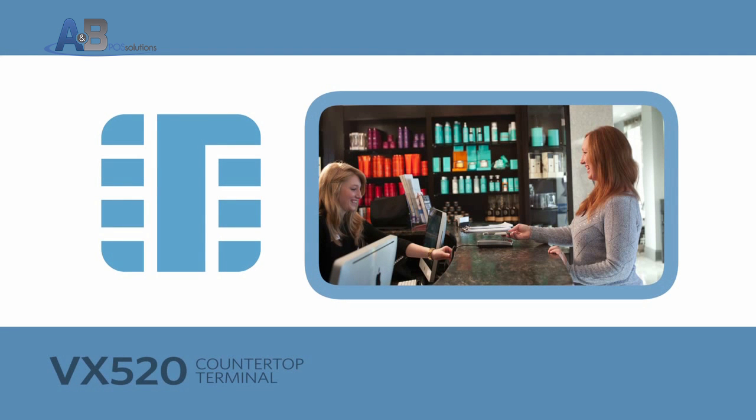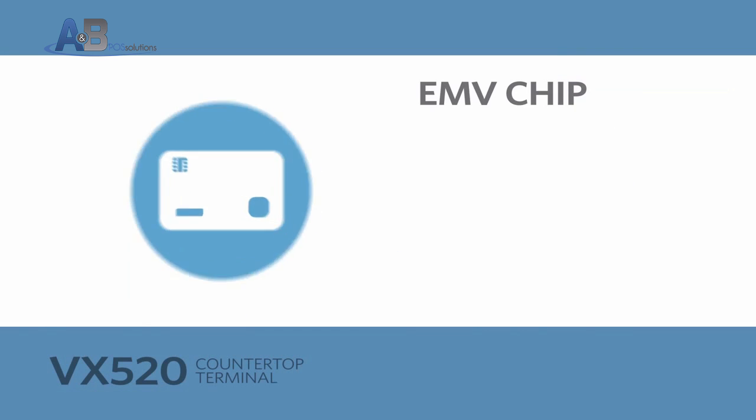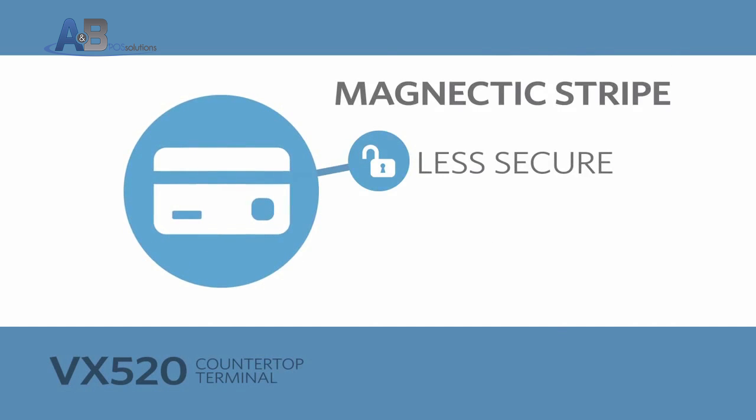The EMV transition is sweeping the country, and if you are a retail establishment, now is the time to prepare. These payment cards, which are embedded with a microchip, provide a higher level of security than traditional magnetic stripe cards and help prevent counterfeit card fraud.